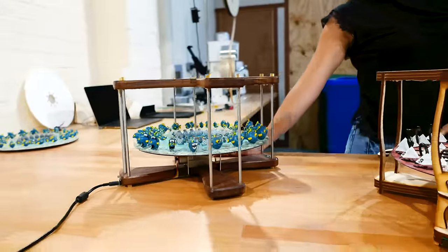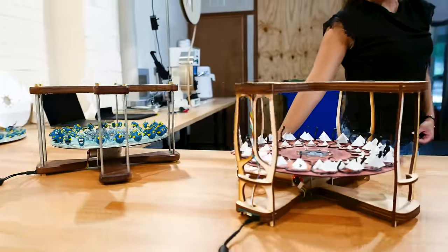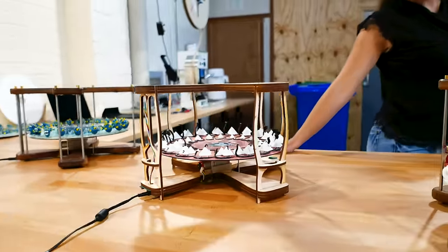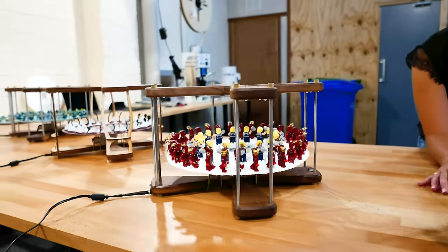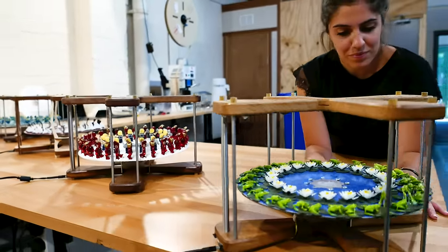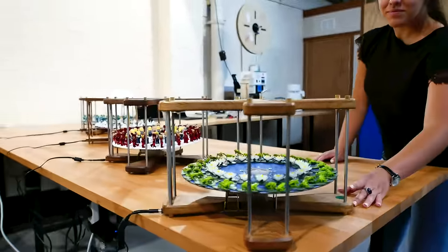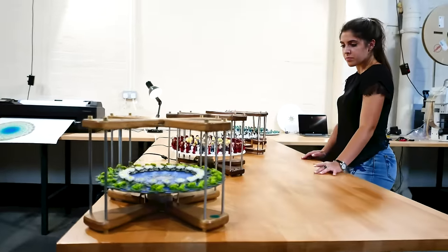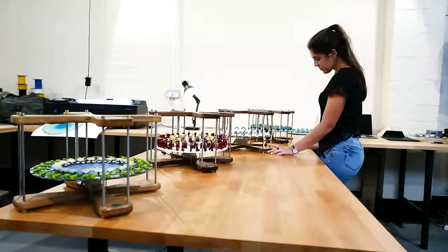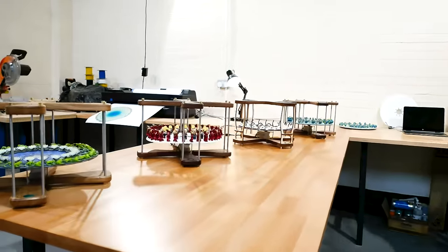Formation is a 3D Zoetrope available in a full range, from DIY kits to our finished hand-painted Exhibit model. Buy a kit and show your kids they can make magic, or put the Exhibit on display and stun visitors with interactive wizardry.